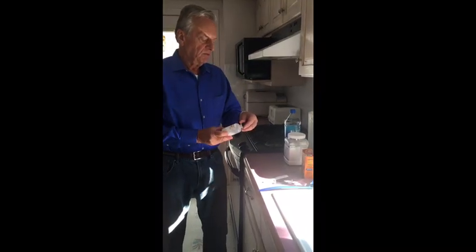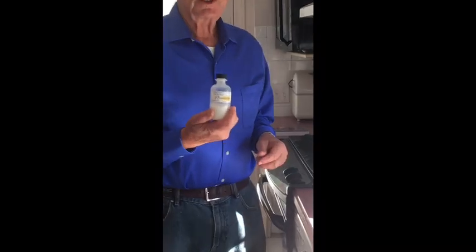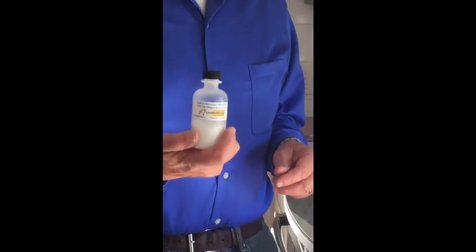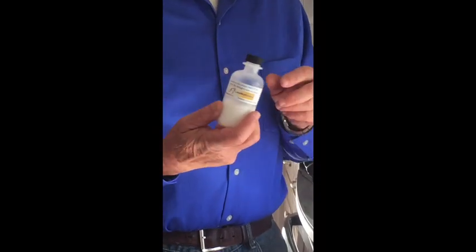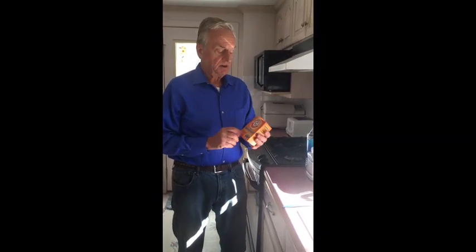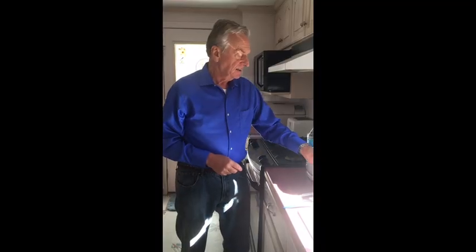Meanwhile, let me talk about the other things required. One is some sodium bisulfite, which we're going to use to acidify the water before filtering — filtering removes all of the aluminum. Also, to basify it for drinking, I add sodium bicarbonate, or baking soda — Arm & Hammer in this case — again measured with these spoons. Those are the only chemicals needed for making silica water.